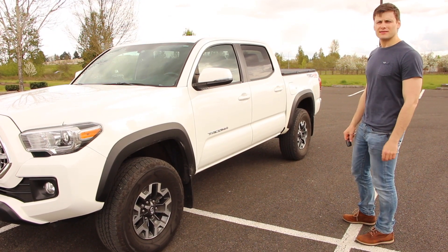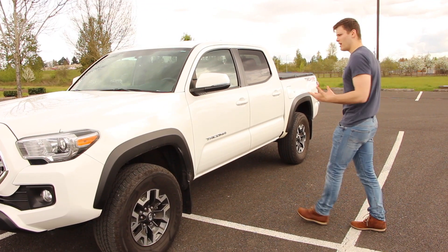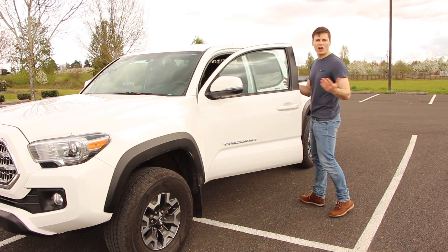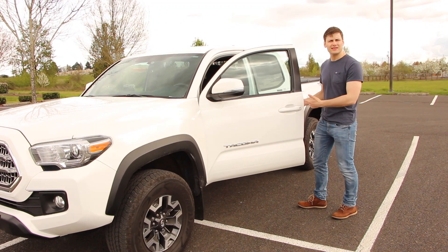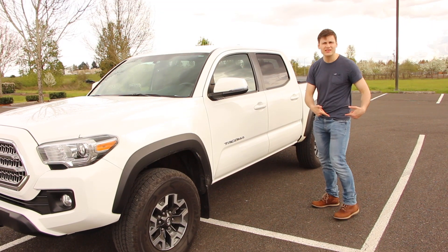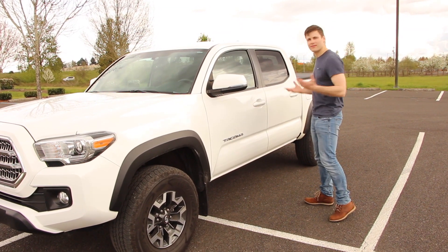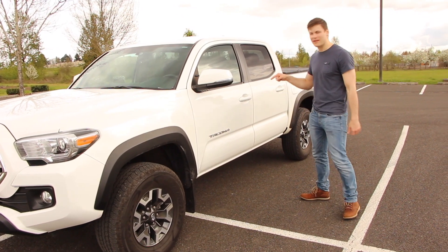I wanted to share this one option. The truck is now locked and I'm putting the keys away. Come up to it — it unlocks by itself. I really like that. Lexus does this kind of stuff and I'm glad to see Toyota do that. Now my keys are in my pocket — it's locking. Isn't that nice? I love that option.